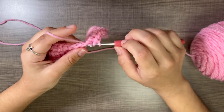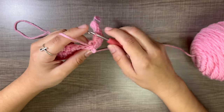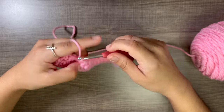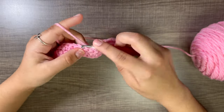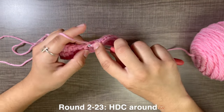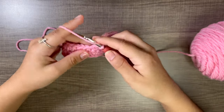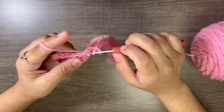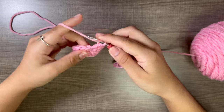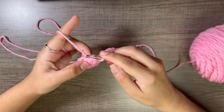Besides the strap and the puff flower, making the actual book sleeve is the easiest part — we are just repeating the same stitch over and over. You don't have any more increases and you don't have to worry about counting stitches. You can do this while watching TV or listening to podcasts. It's a mindless, relaxing project.